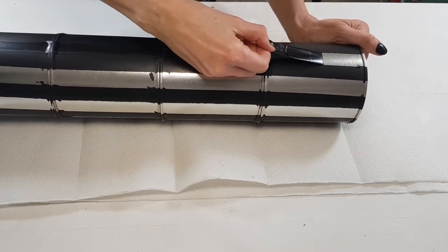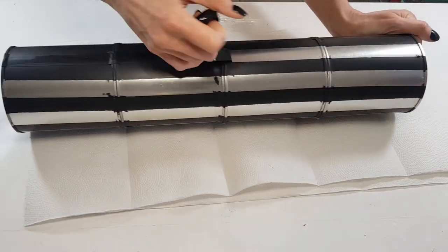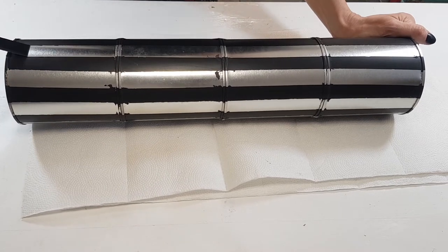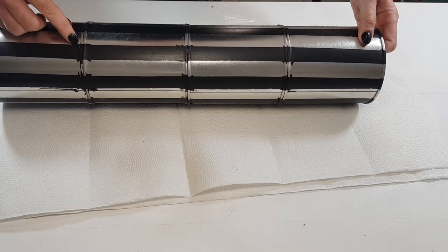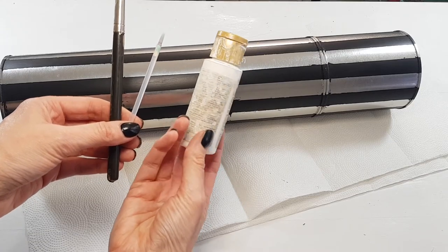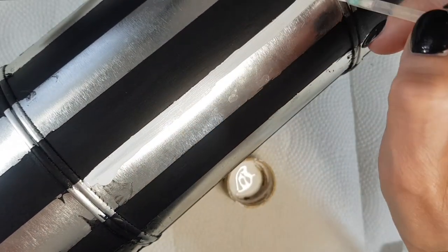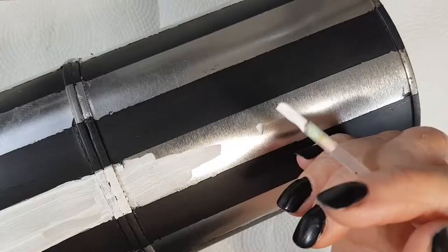Once they're set and dry, I'm going to be removing the tape — this is a pretty satisfying part because you can see how the stripes turned out. If you have places where the tape didn't cover and you got spots, you can just remove them with your nails. Don't worry about it though, because we're going to be painting them again anyway with white acrylic paint. For this I used two brushes — a smaller detail one and a bigger one.